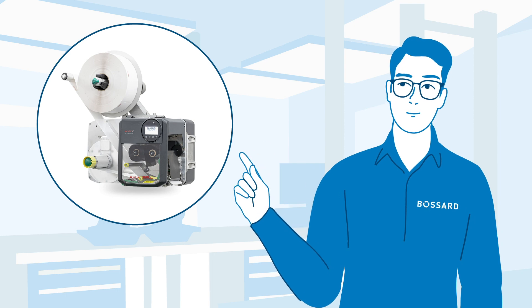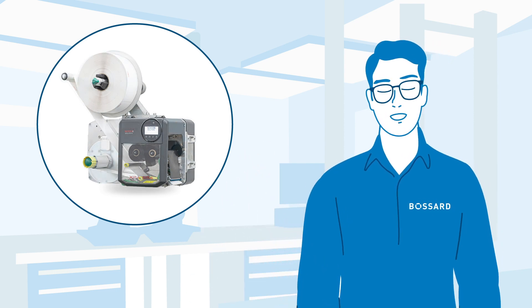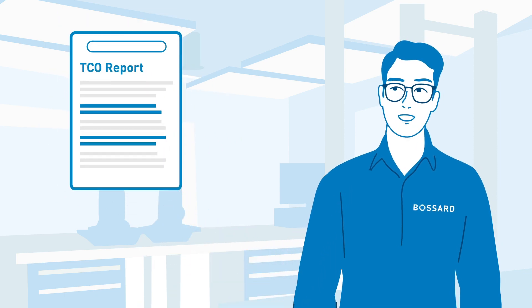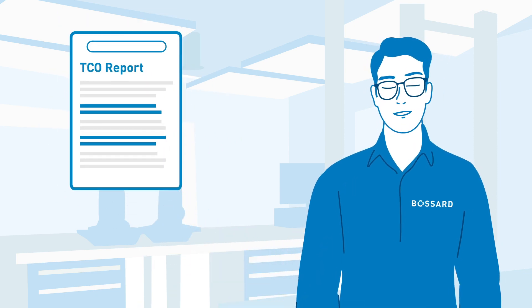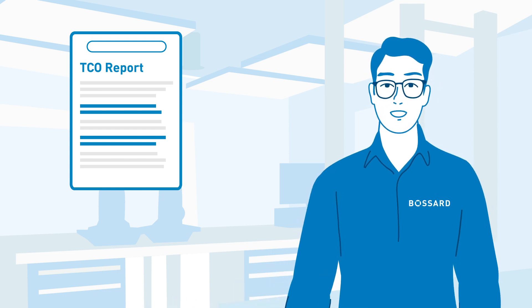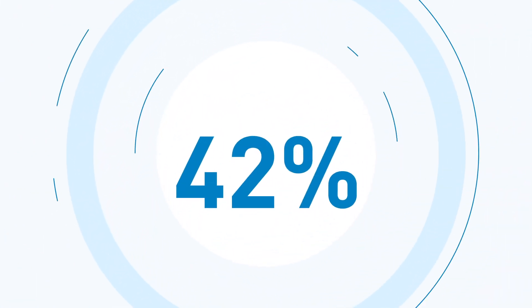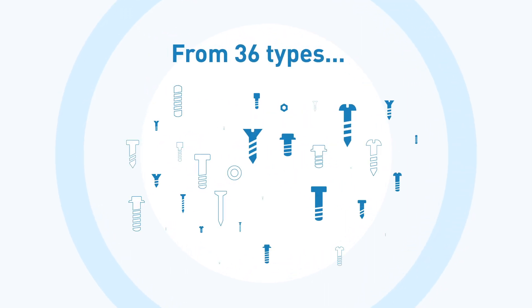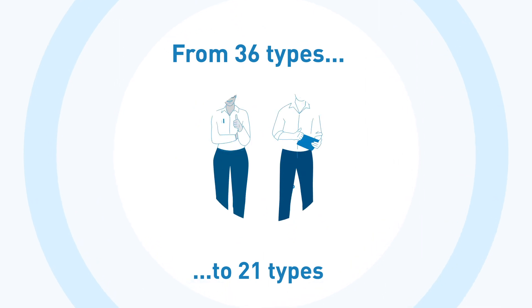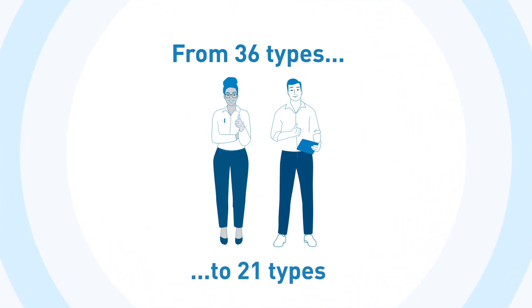Are you interested to see the outcome of David's expert teardown project? For that, David creates a detailed TCO report which clarifies the impact of the solutions he will propose to the customer. By unifying the fasteners as much as possible, David's solution will reduce the variety of fasteners by 42%, from 36 to 21 different parts. I'm sure the customer's purchasing and logistics departments will appreciate it.